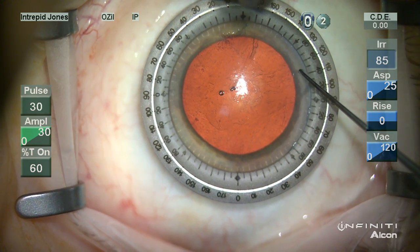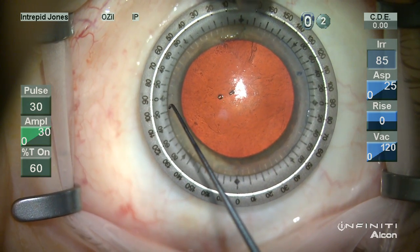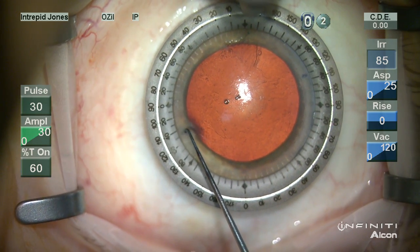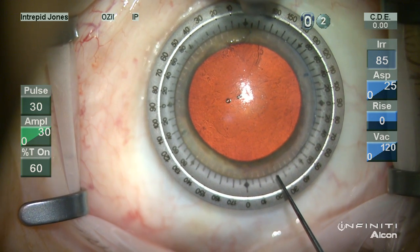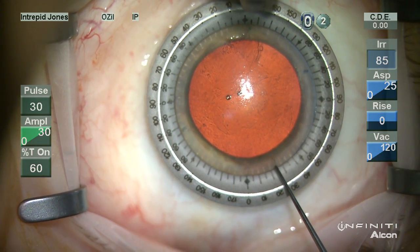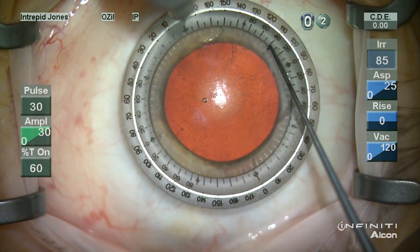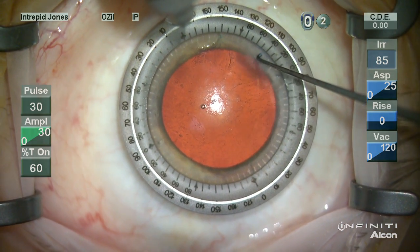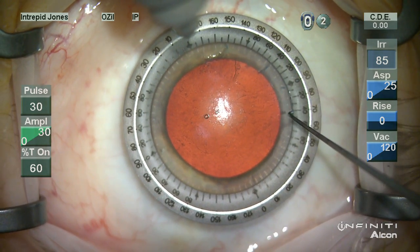Using the same Sinski hook I'm going to denote the 115 degree axis that can be read on the outer bevel of this reference ring. I also ensure that I have proper placement of my main wound with a mark at 25 degrees, so it's 90 degrees off from our intended relaxing incision. The ring is then rotated and the marks are placed for a 45 degree arc, measuring out on each side of the reference mark made in the previous step.